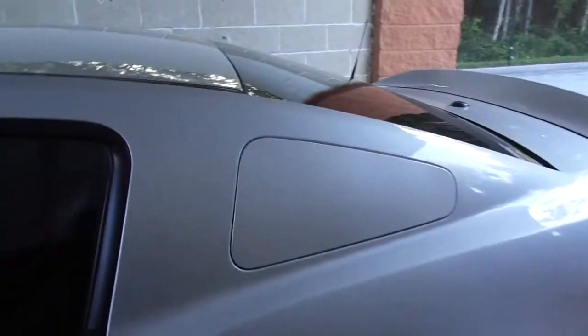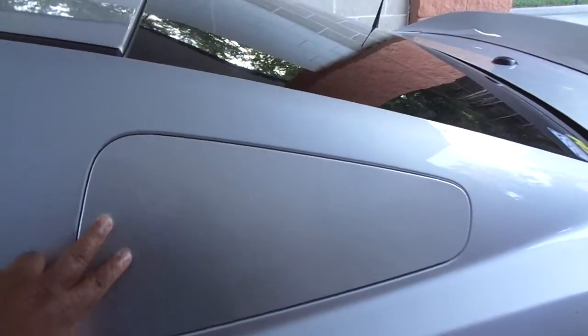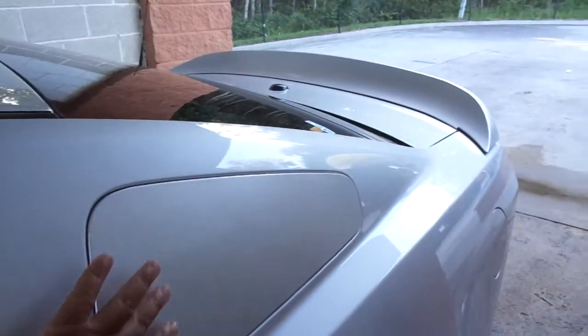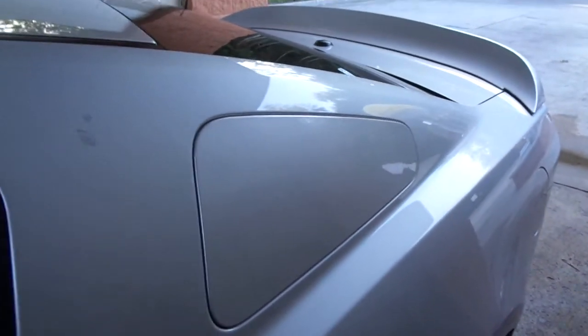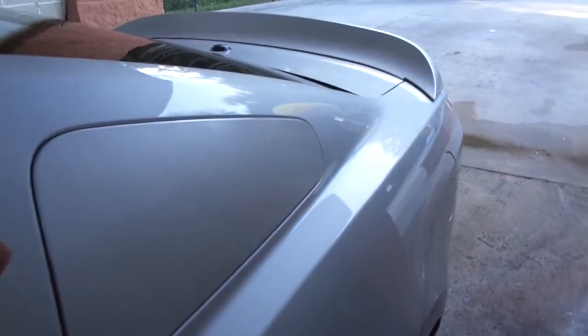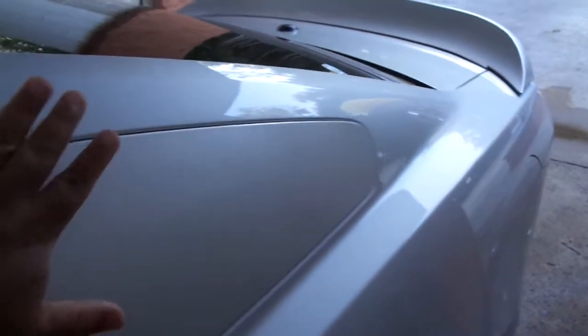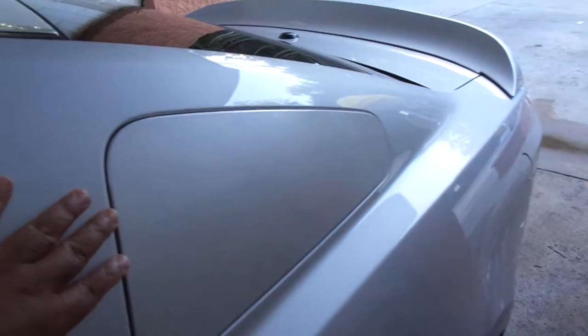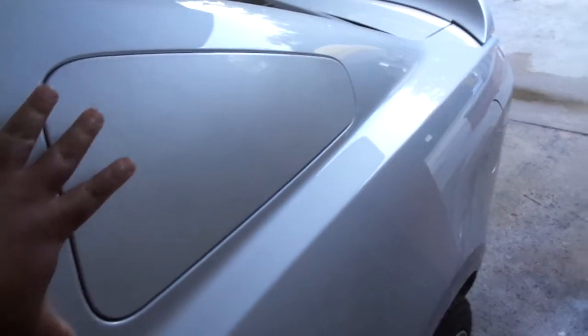I've also added the GT350 style louvers. A lot of people go with the ones that have vents — that looks alright to some people, but I didn't like it. I just wanted it to look like one piece, so it looks like it pops open. A lot of people ask me if they open up and I say no, they don't, but it looks like it. I prefer the more flush look.